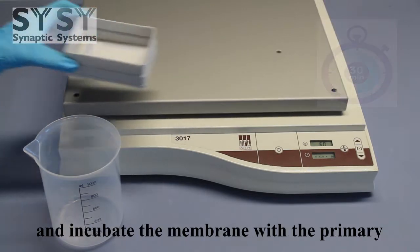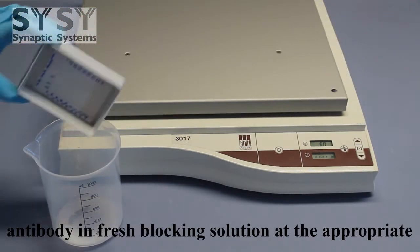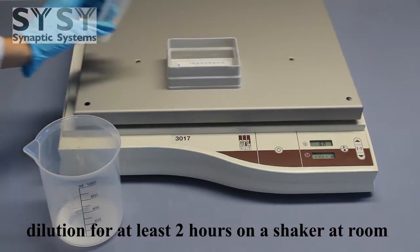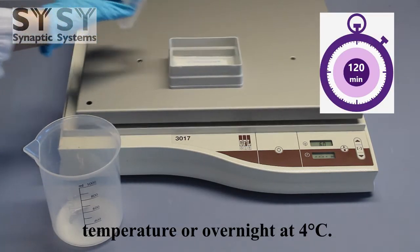Remove the blocking solution and incubate the membrane with the primary antibody in fresh blocking solution at the appropriate dilution for at least 2 hours on a shaker at room temperature, or overnight at 4 degrees Celsius.